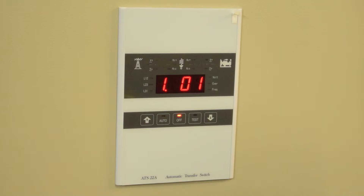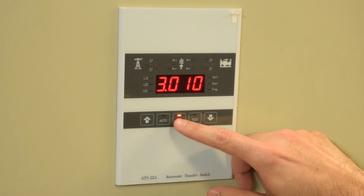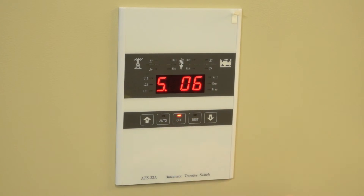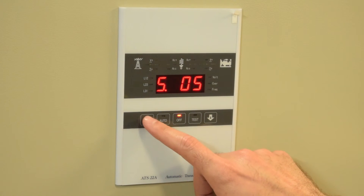To maneuver within each line of the programming, press the off button. To change the values in each line of programming, press the up or down arrow according to your needs.